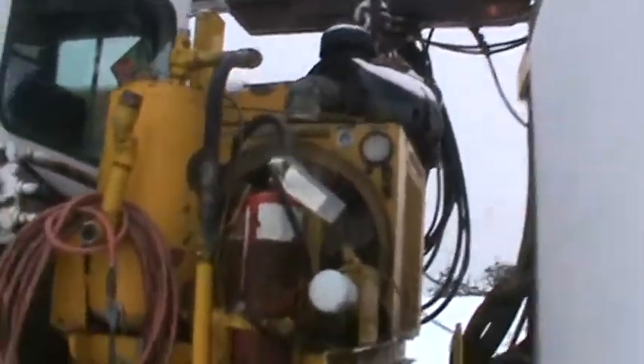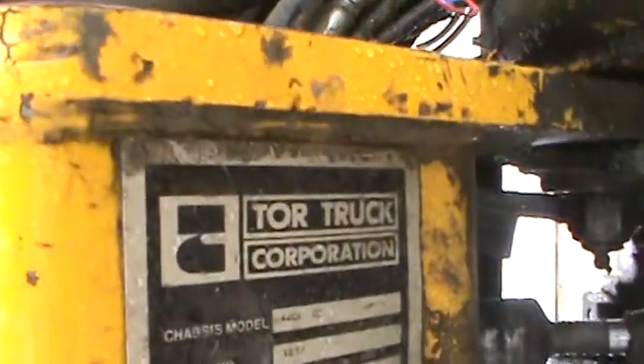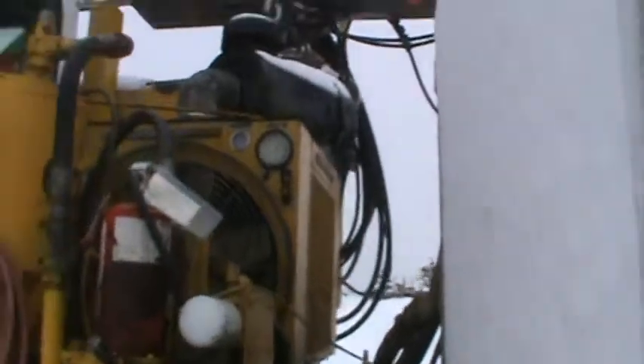Good looking unit. These ones here hold their value well, they don't make these anymore. 1988, it's Hortrum. Yeah, it's got Sullivan's compressor.